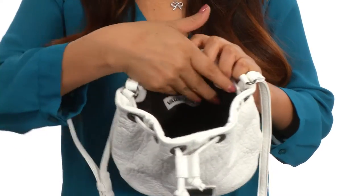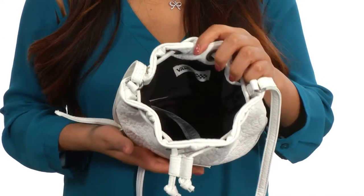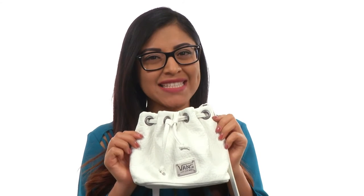There's a back wall zipper pocket and plenty of room for all of your small accessories. You'll fall in love with this beautiful bucket bag from Vans.